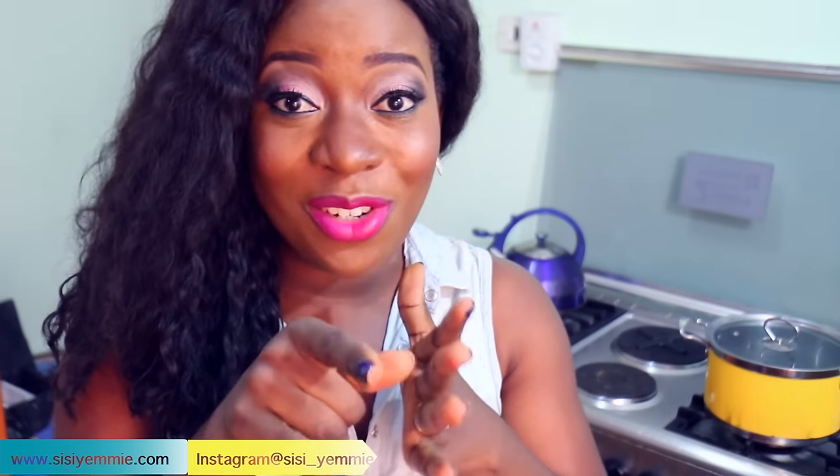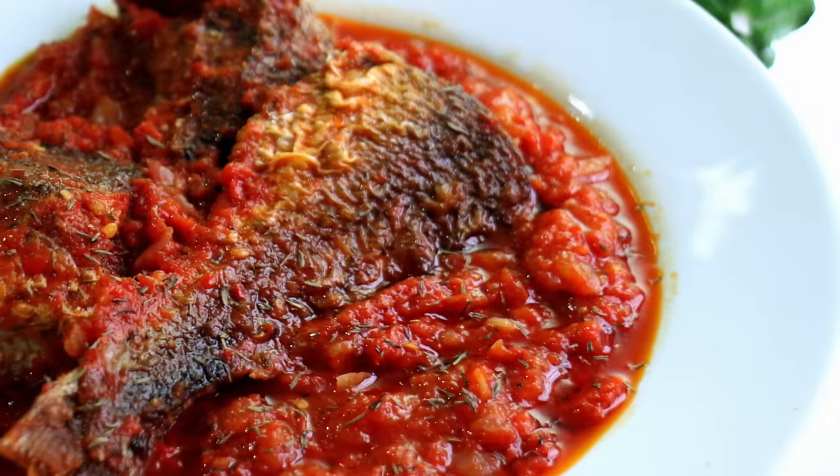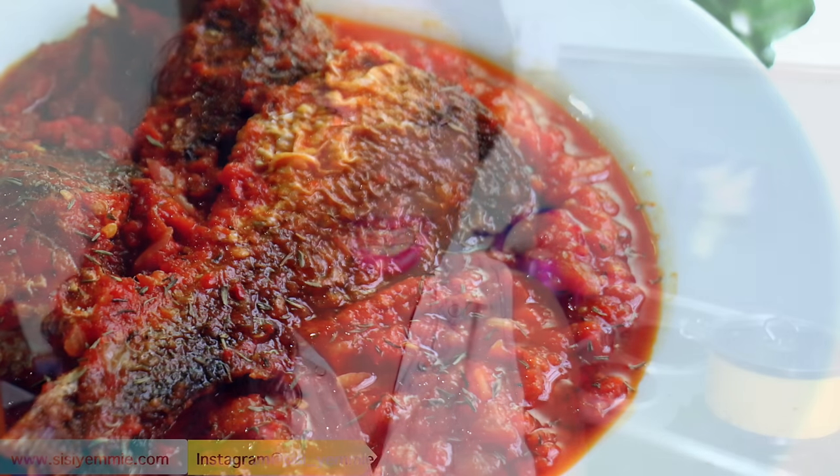Hello, today we're going to be making fish stew. I have a recipe for chicken stew in case you're interested — it's in the link in the description box. But today it's for fish stew. Fish stew is awesome with rice, pork plantain, yams, and all that.